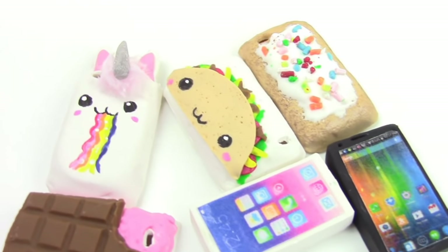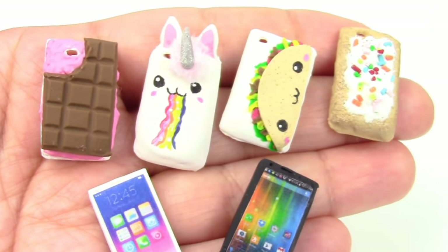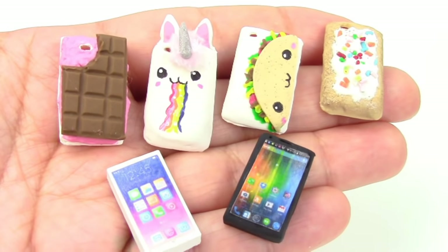The mold method used in this video is from my Trick or Charm shop, so I will leave a link for that in the description box below. I absolutely love these little designs. I think my favorite definitely has to be the taco. Which one is yours?